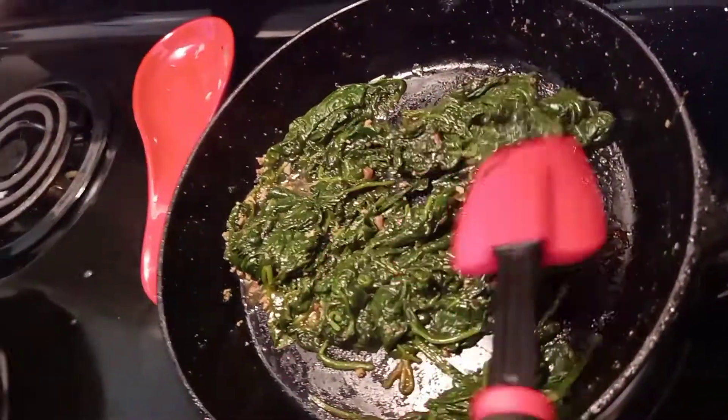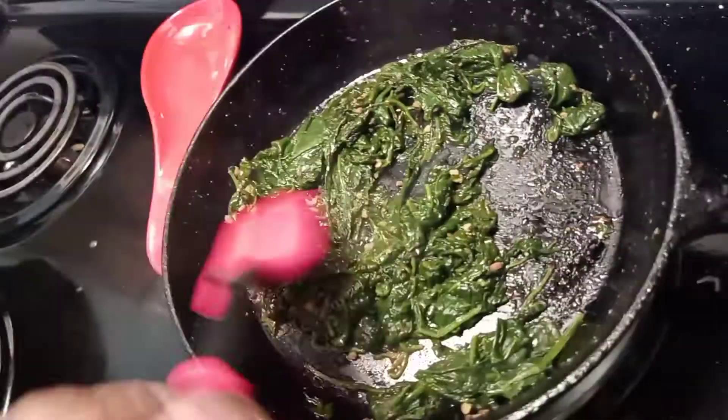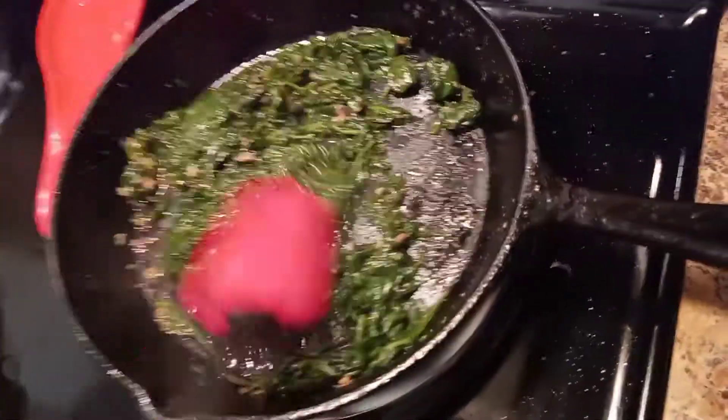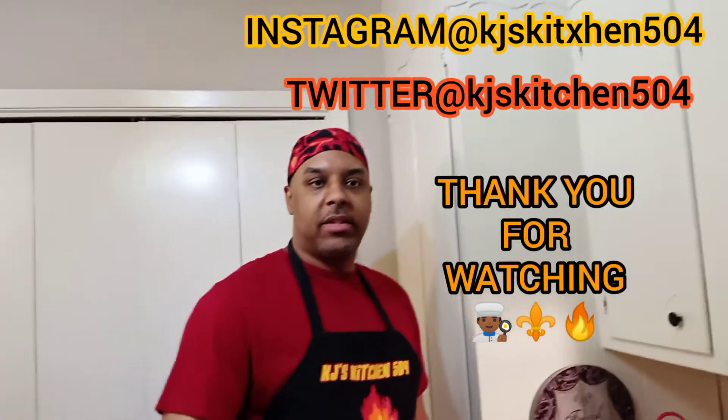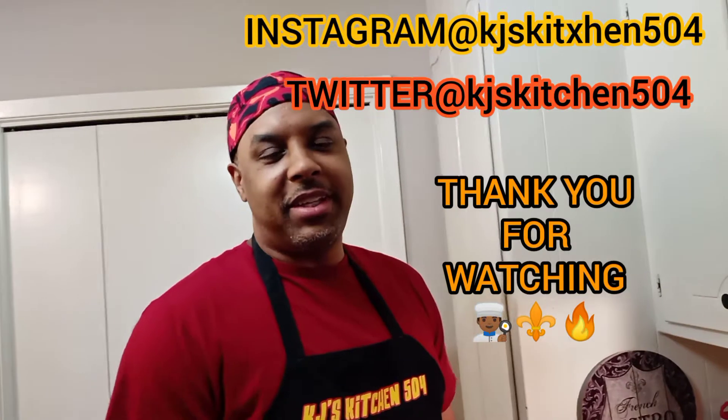It's just me and Christy — my wife — eating this, so let's do this. Alright, it's the finished product and it looks delicious. Thank you for watching — make sure you follow me on Instagram and Twitter. I'll see you again in KJ's Kitchen 504. Love y'all, peace out.